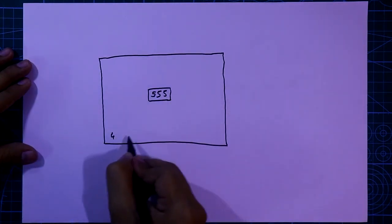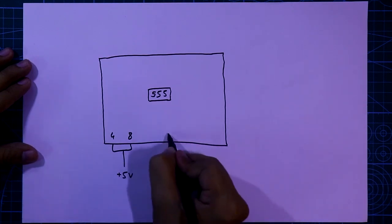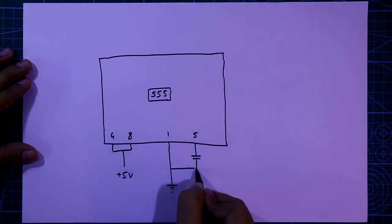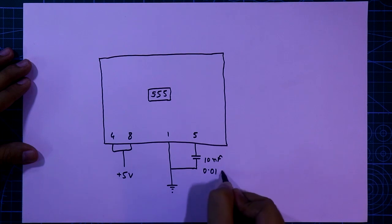For the 555 IC, pin number 4 and 8 are connected to the plus 5 volt. Pin number 1 is connected to the ground. Pin number 5 is connected with a capacitor and then connected to the ground — its value is 10nF or 0.01 microfarad.